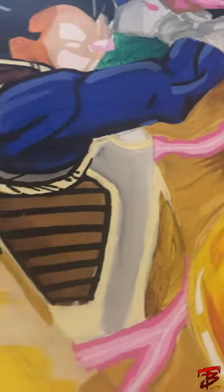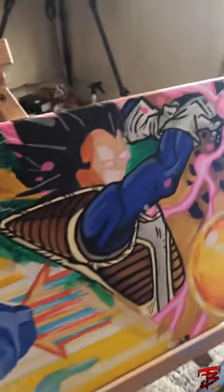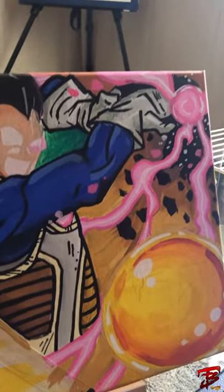Some glows — dragon ball. Kind of put some rays in Mega Man's gun.